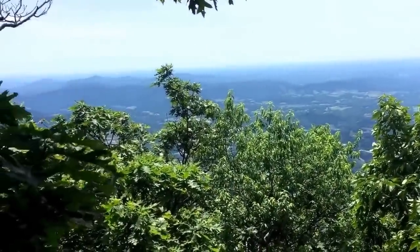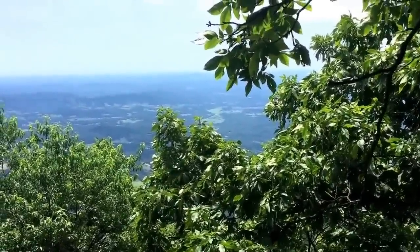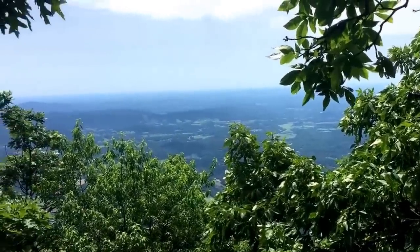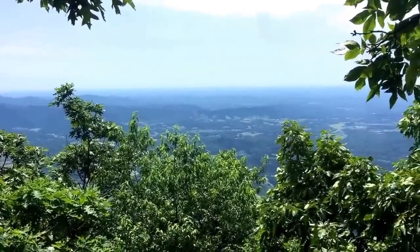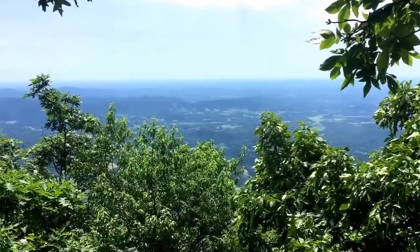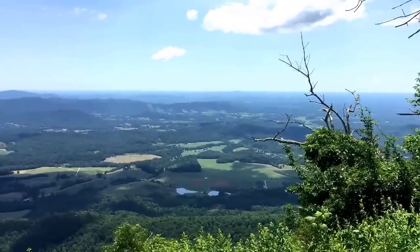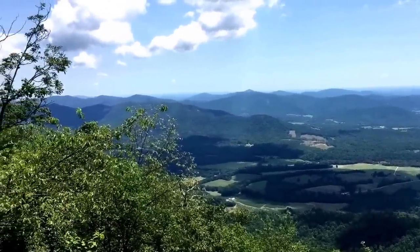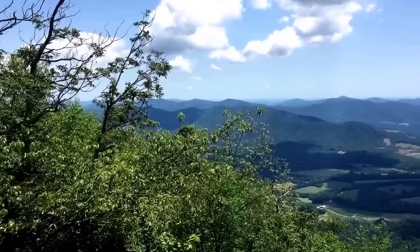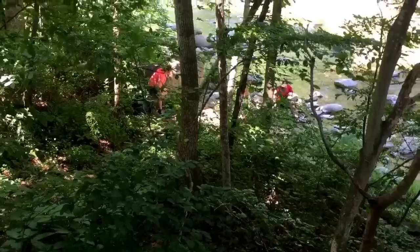I think I missed the good view up at the top — I'm about 300 feet down so I never saw where the outcropping was. This is not the best view I've gotten so far on the way down. About a third of the way down now, 2.8 miles to go.